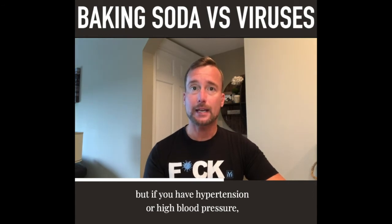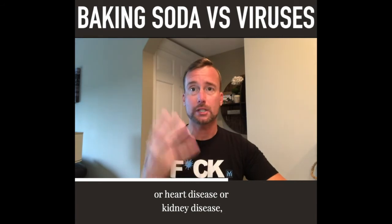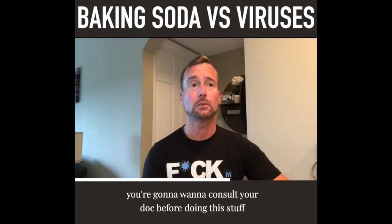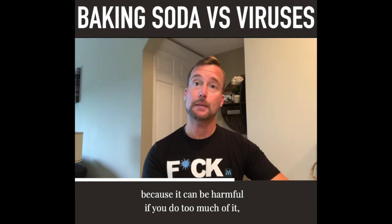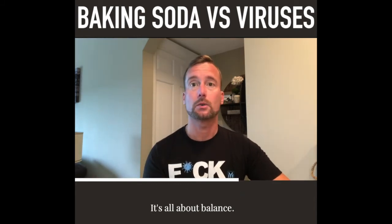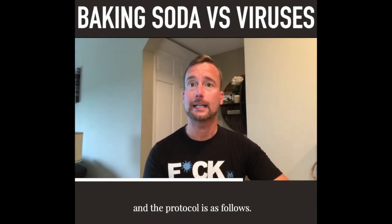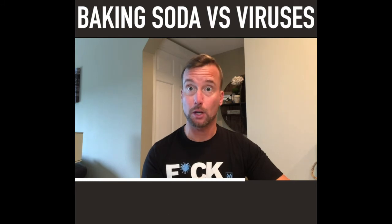Overall, baking soda is pretty safe, but if you have hypertension, high blood pressure, heart disease, or kidney disease, you're going to want to consult your doctor before doing this because it can be harmful if you do too much and your blood becomes too alkaline. It's all about balance. The protocol is as follows.